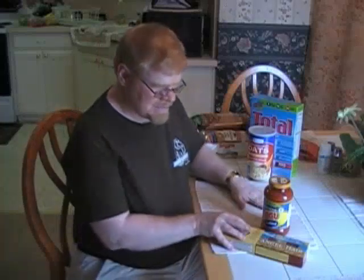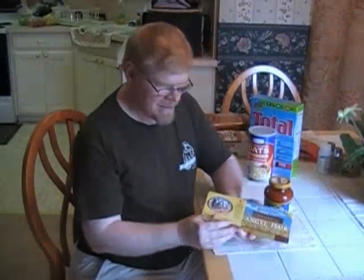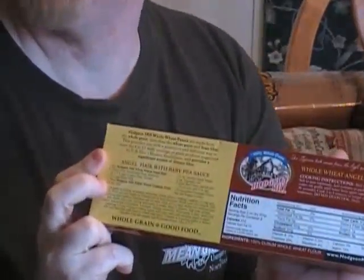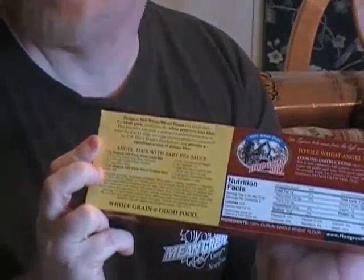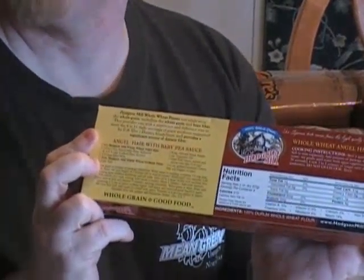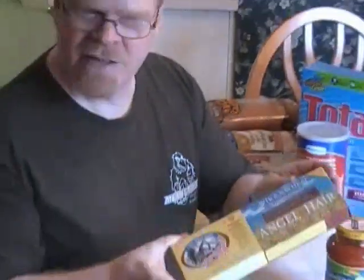On phase two you can start having pasta again. Be sure it's something like this — this is the whole wheat pasta. There's a label on the back that tells you the kind of fiber that's in here, which is what we're interested in. It's very low in starch. So this is the good kind of pasta you want.